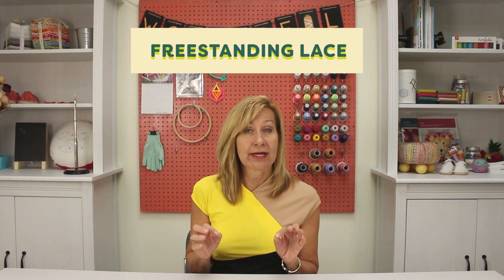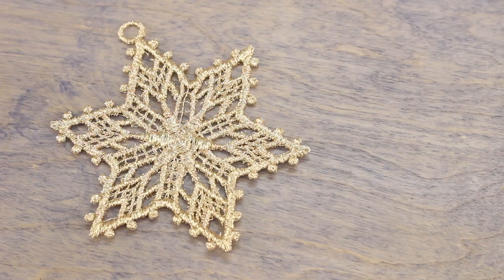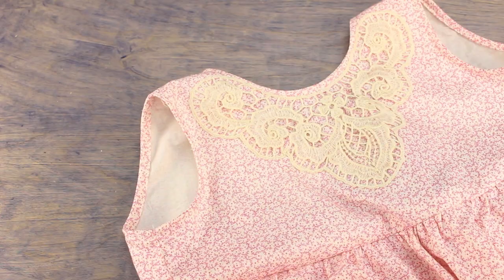Hello everyone, it's Valerie from Wonderfill. Today I'm going to show you an awesome technique for embroidery called freestanding lace. Instead of being done on fabric, this embroidery is done on wash-away stabilizer, so when you remove the stabilizer the lace stands on its own. You can use this incredibly versatile technique in so many ways.